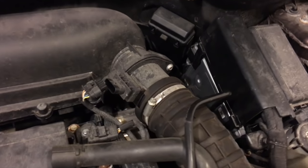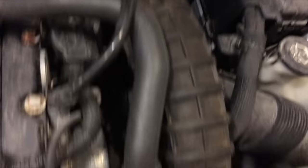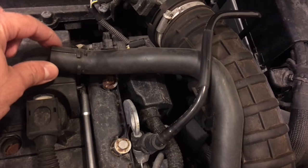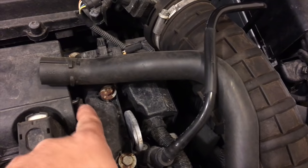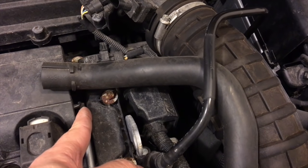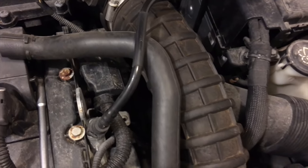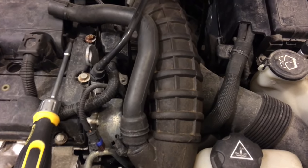All right, so the first step is to undo the intake hose. There's one clamp here and one clamp down here. Release the breather — you need to release a little bracket around it first. There's a little clip on the bottom you have to push out and then up. And once you're done taking this out, we'll show you the next step.